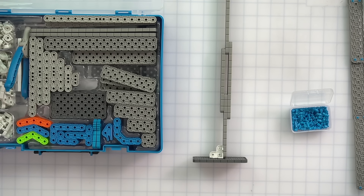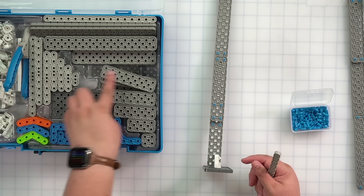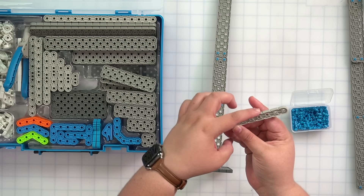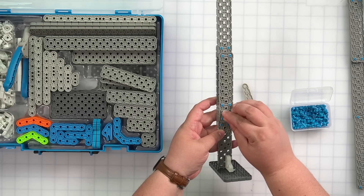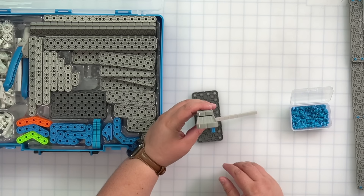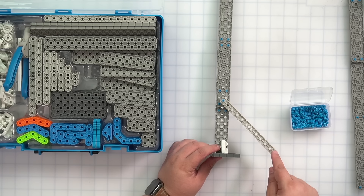Besides vertical bracing and horizontal supports like our base, we can also add supports diagonally. Using a 1x12 beam, I can attach it using a pin up here and place it at a diagonal. The problem is that when my tower moves, the whole support moves because it's not connected to anything at the bottom. So the next thing we need to do is add more support for this diagonal bracing.